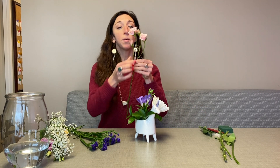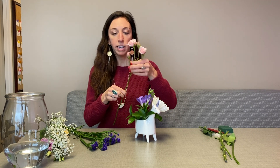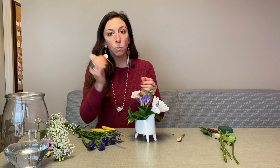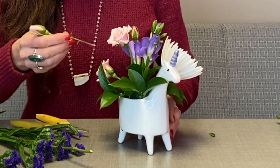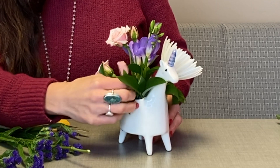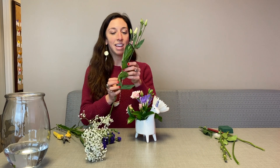Next I'm going to separate my spray roses — see how there's different breaks? I'm going to use those and put them around in different places. I'll give them a cut, and I'm going to leave the last two together and put them kind of towards the center. You always want to make sure that you get your flowers in at least an inch into the oasis so that they'll be secure and can drink.